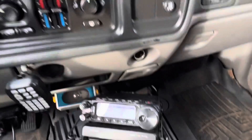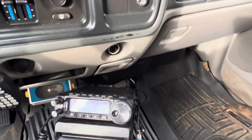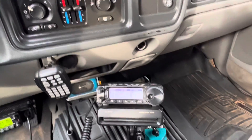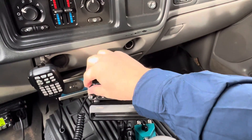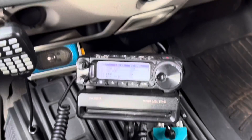I still might leave the magnet mount up there with an antenna switch so that I can run my 60 meter hamstick when I want to operate 60 meters mobile, because we do a lot of 60 meters here in the Southeast.